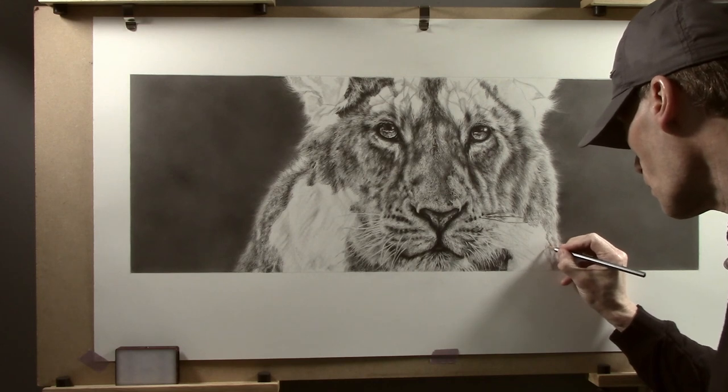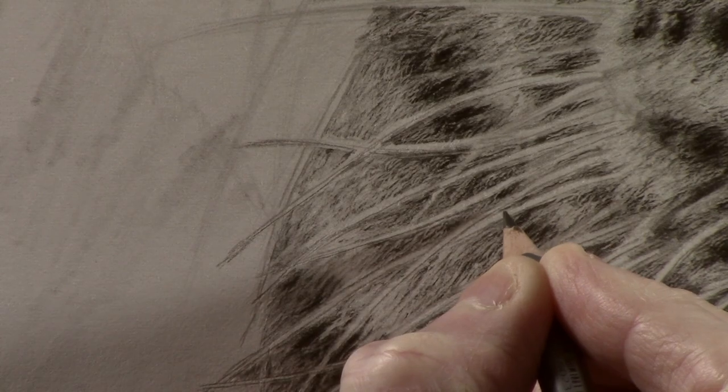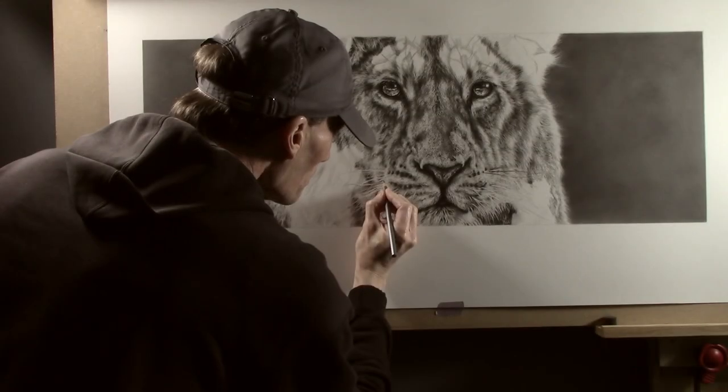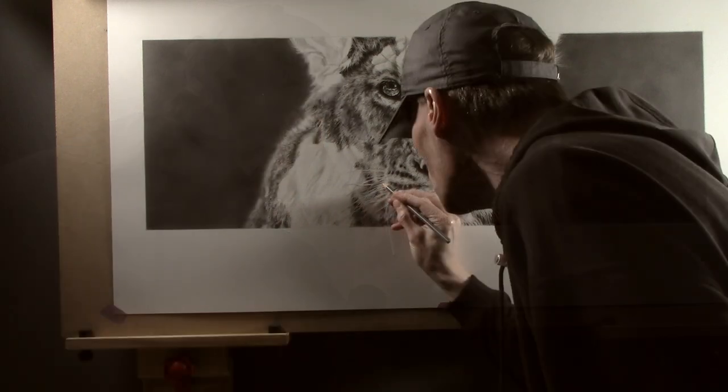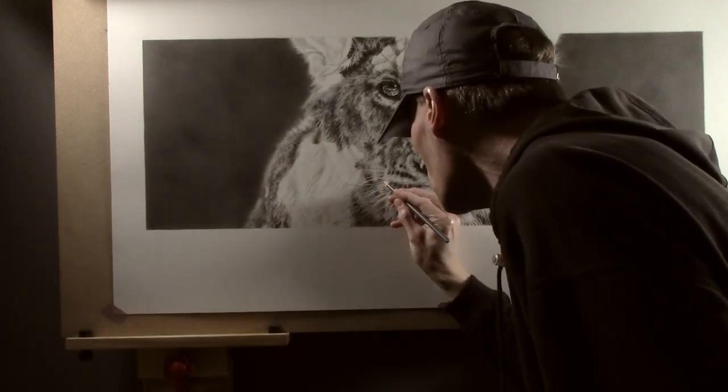As the picture progresses I now need to tidy up around the whiskers, so to do this I use a sharp F pencil. This is quite an intricate job and it's not something you can just solely sit and do, which is why I integrate it into working in other parts of the picture that are less intense. This is simply working along the edge of the whiskers, tidying them up as I go.